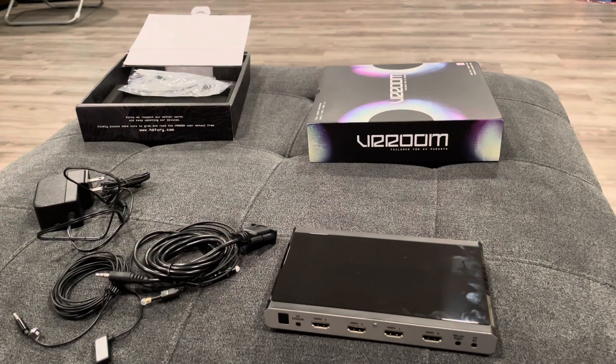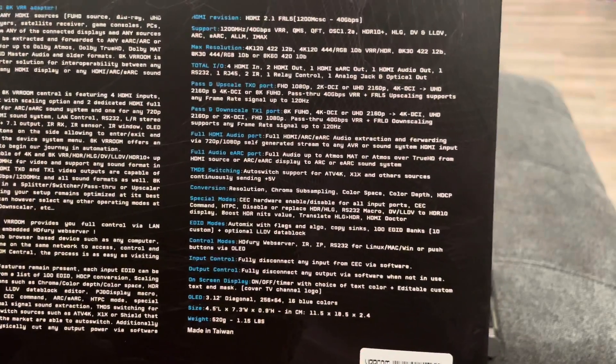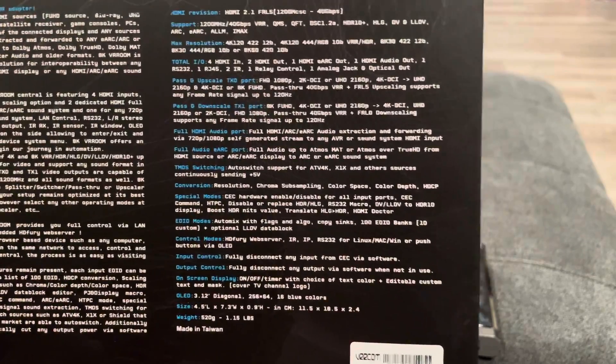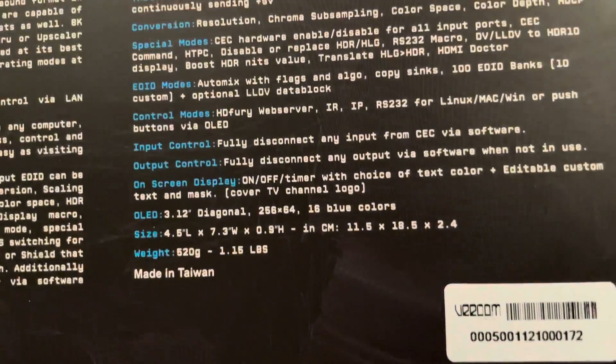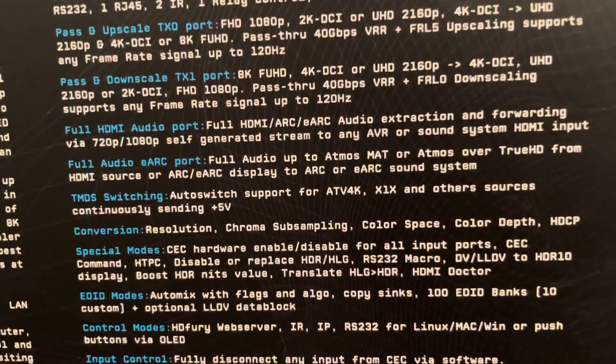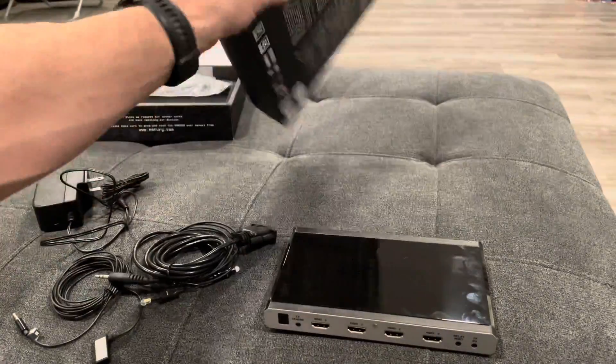Just to give you some basic information: it does support 1200MHz at 40 gigabytes per second. It has VRR, QMS, QFT, HLG, HDR10+, ARC, eARC, and IMAX. The max resolution on it is 4K at 120Hz, and for 8K it's at 30Hz.